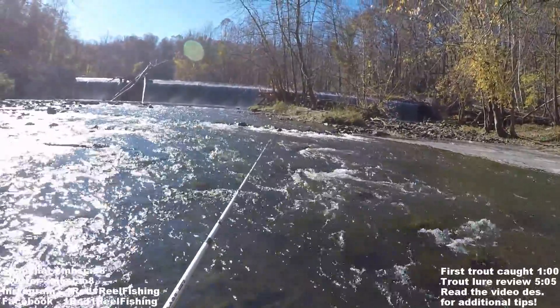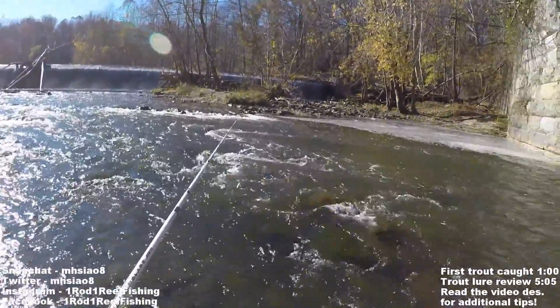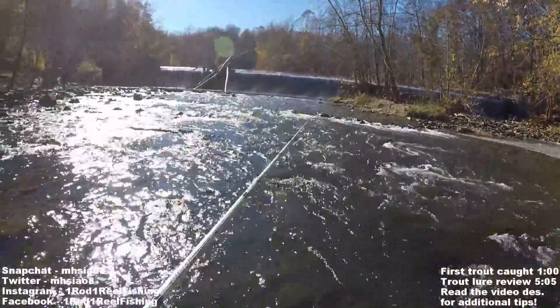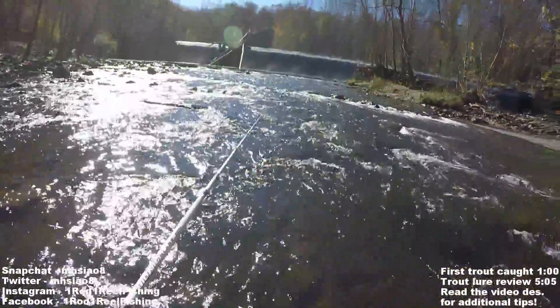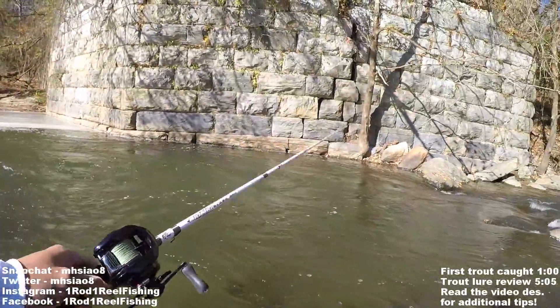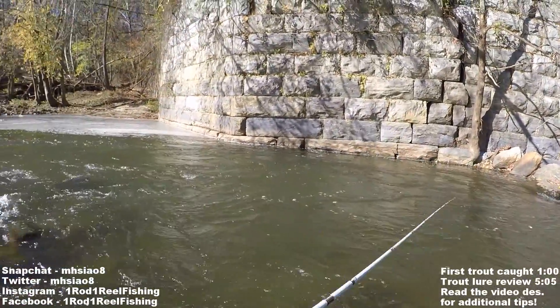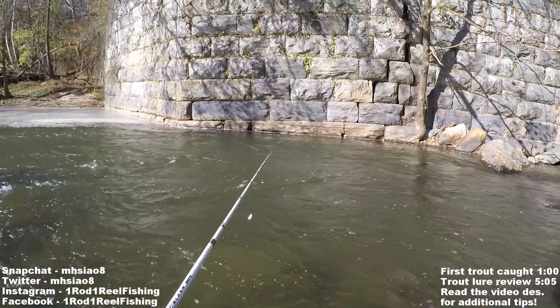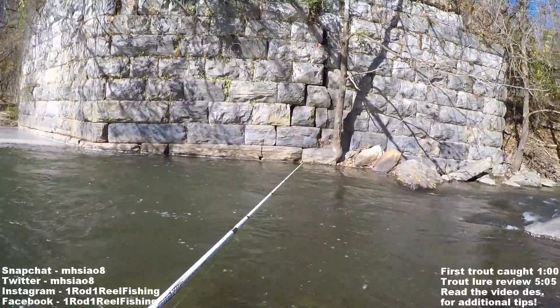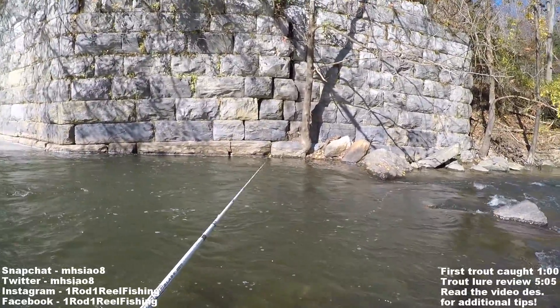When looking for prime trout water, you always want to look for deeper, slower moving water right after fast shallow water. So right here we have some fast shallow water, some riffles, and it moves downstream right into this deep slow pool. This kind of area is exactly where trout like to stack up and wait for food to get washed by — they can ambush it without spending a lot of energy sitting in these deeper pools.